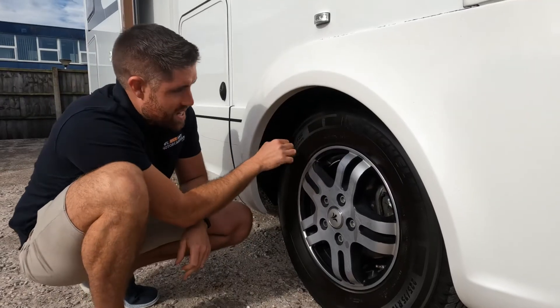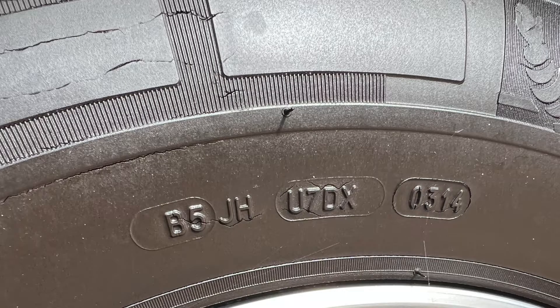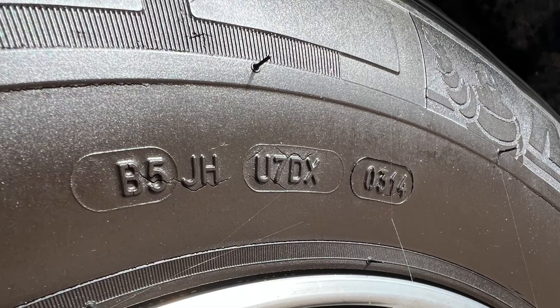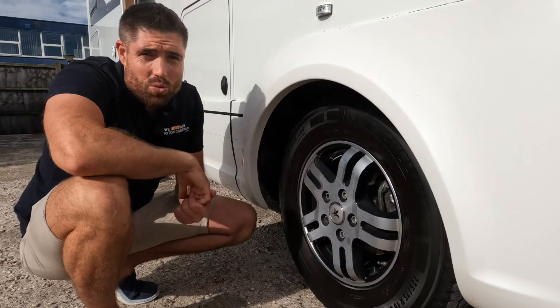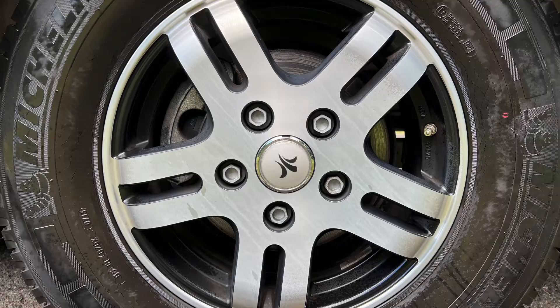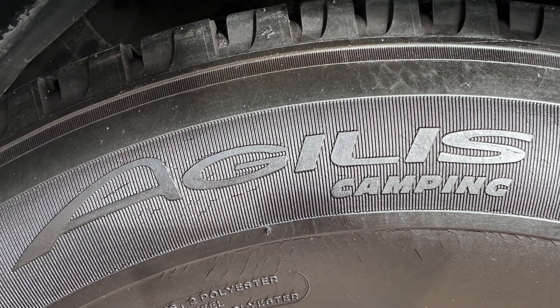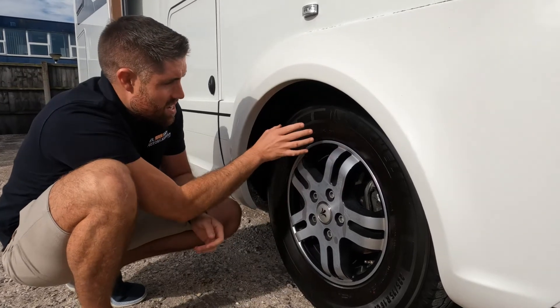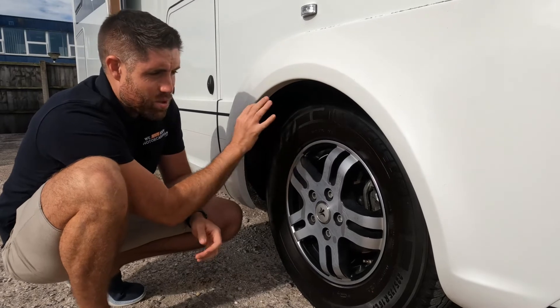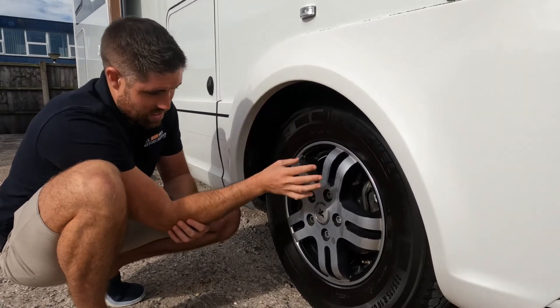So first of all, this is a great example — you can see lots of cracking around it. This one was made in the third week of 2014, so with it being 2022 now, we are eight years old. They recommend around six to seven years old you really should start looking at changing your tyres. As an MOT test, it wouldn't necessarily fail it, but it's down to that tester and what he thinks the condition of it is.